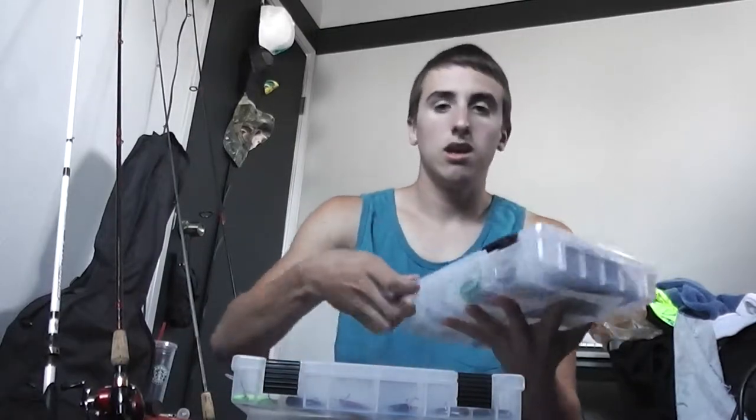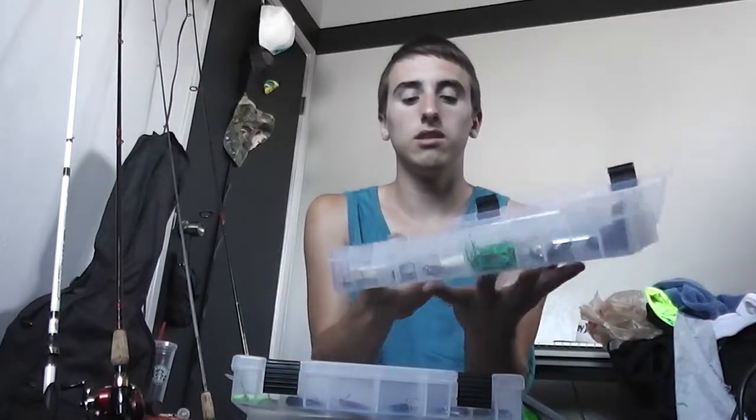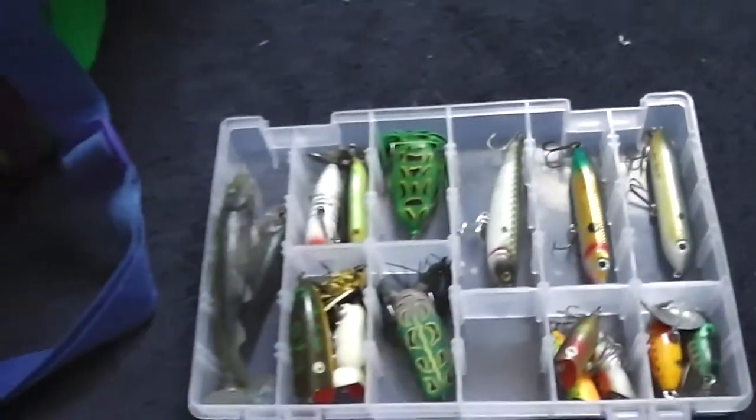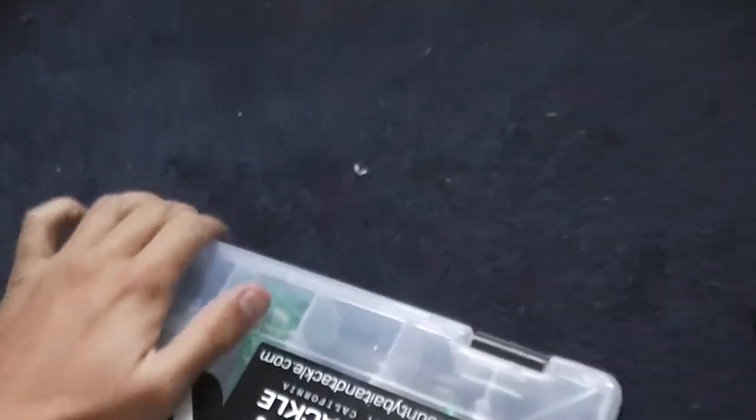The first box is what you've already seen — all my frogs, all my topwaters, and kind of swimbaits but not really my swimbaits.